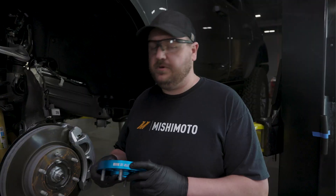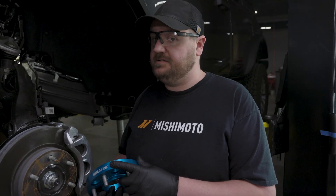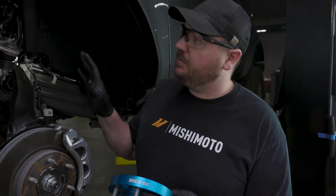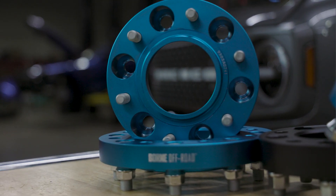Hey guys, Dan from Mishimoto. Today we're going to talk about our Born Off-Road Hub-Centric Wheel-Centric Spacers. These are application-specific. Today we're going to go ahead and install them on one of our Broncos.